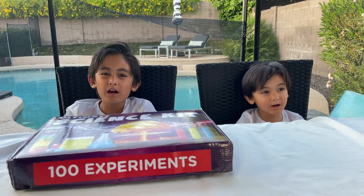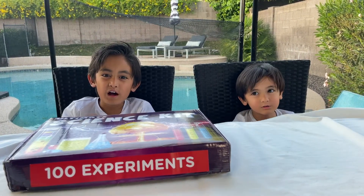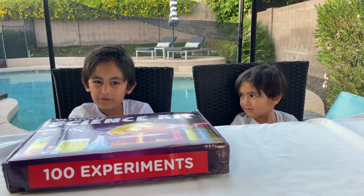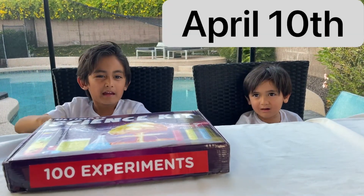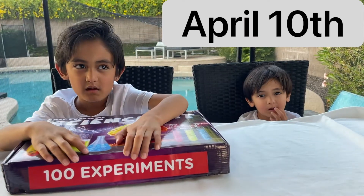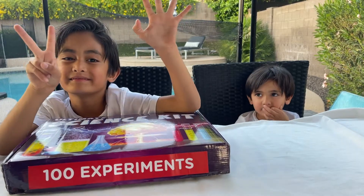Hi guys, this is Luca and Maverick's channel. I'm Luca and that's Maverick. And today's my birthday. Happy birthday, birthday boy! How old are you? Seven. Very good.